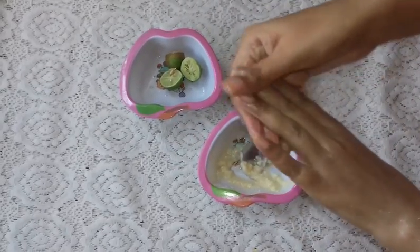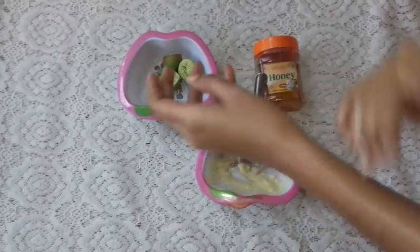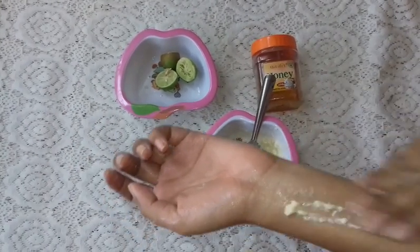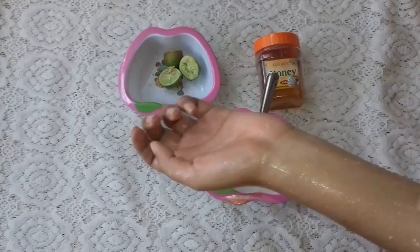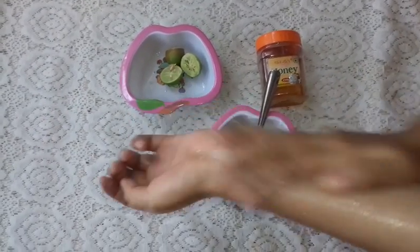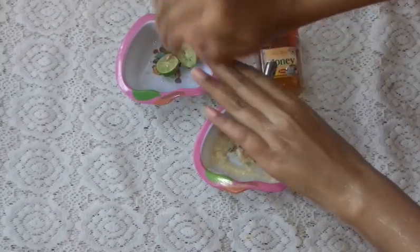Lemon works for the skin, and it is also good for the skin. So I am going to apply it in a very good quantity. If you want to apply it in more quantity, you can — it's up to you.